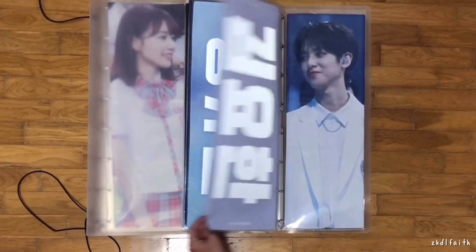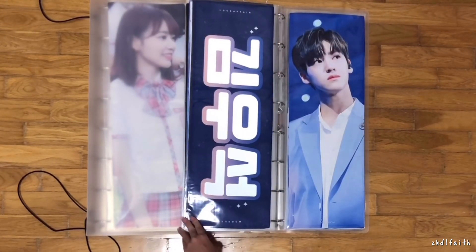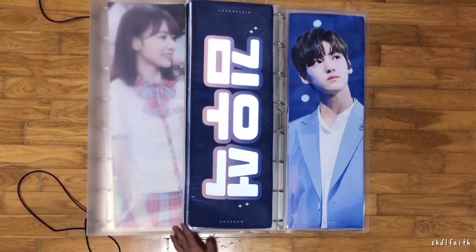Next would be Johan, and then Minkyu. I think you can kind of gather that I collect the Hyeong line plus Minkyu — so I collect Sungwoo, Sungyeon, Wooseok, Jin Hyok, Yuvin, Johan, and Minkyu. That's seven — my top seven.